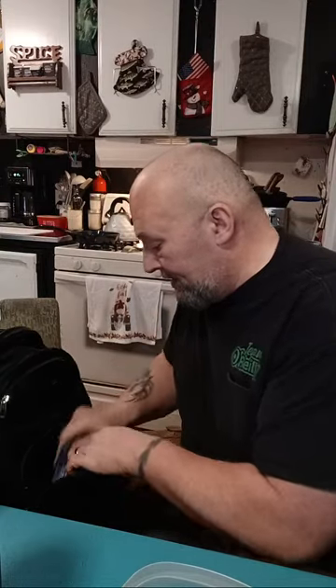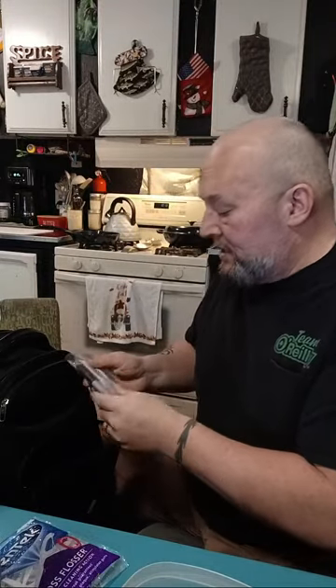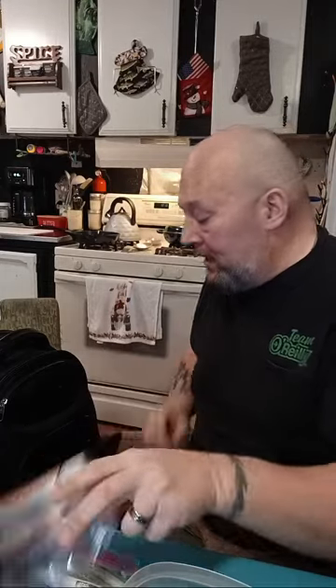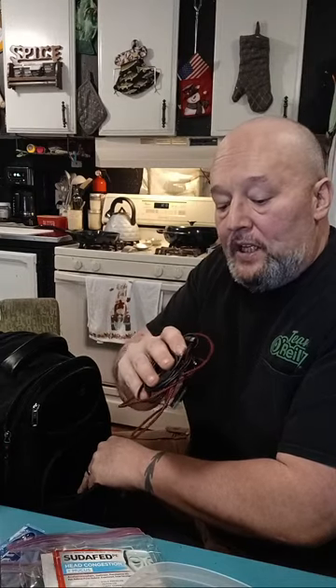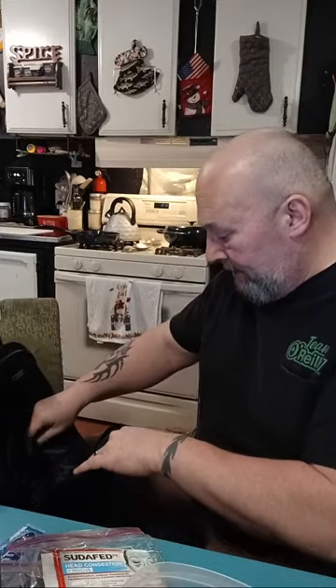Another front pocket — got some more teeth flossers, super handy for on the go when you're eating meat. Got black Sharpies for marking stuff on the road, a little Sudafed which works well during the day without making you loopy. More random electrical connections so if I'm on a layover I can connect to Wi-Fi and be better entertained. I also always have an emergency inhaler — but I don't use it anymore since starting carnivore.